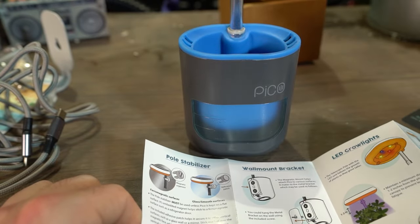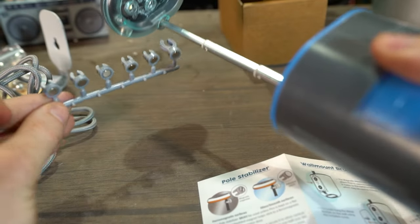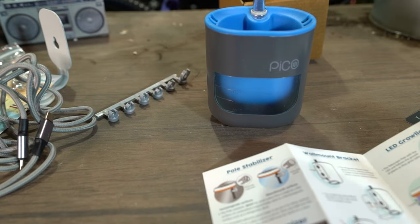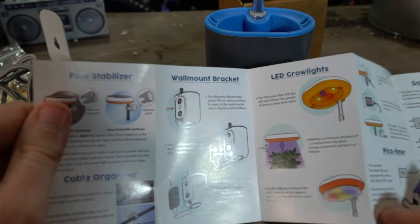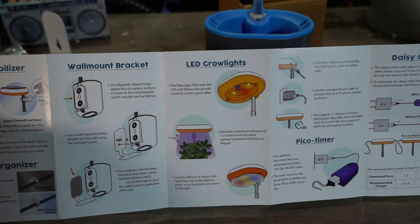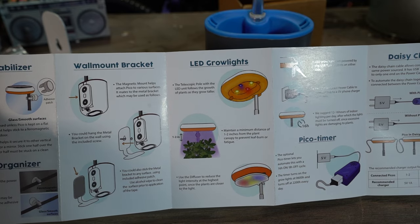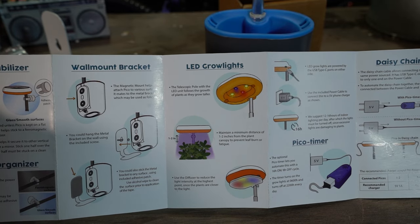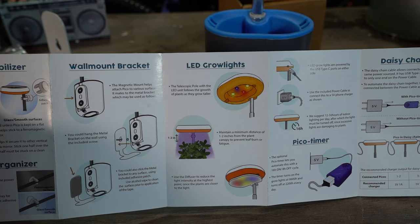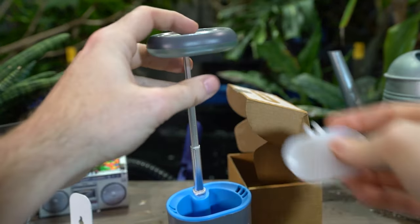Is it magnetic? It turns out these are all magnetic. So if you've got this up on the fridge, you clamp that big stabilizer in behind it to help keep it from tipping forward — probably because it's top heavy when you have it opened up all the way. The cable organizers and grow lights: it says you can adjust the height and maintain a minimum distance of one to two inches from the plant canopy. That's very close, but maybe necessary if the LED is not very strong.